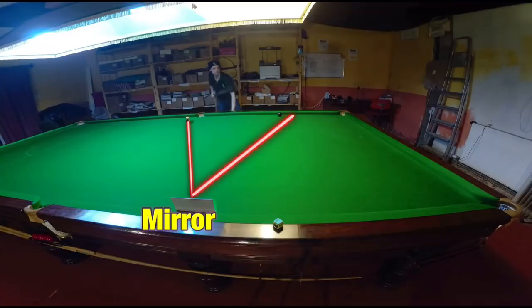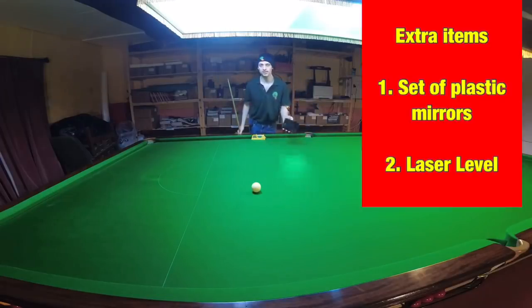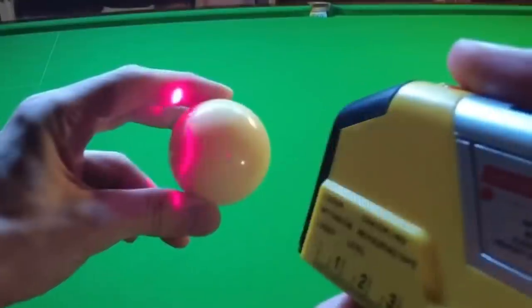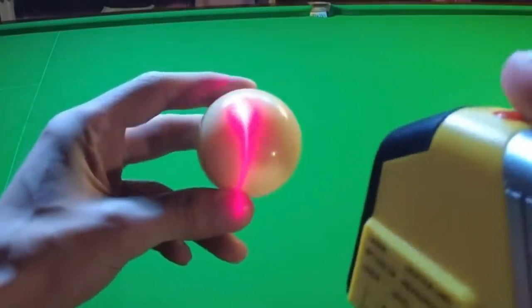And can I use it to my advantage? If I just struck the cue ball at the mirror image of this red, would it bounce back and hit it off the cushion? So what I've got here is just a cheap plastic mirror and a laser level. This fires a nice vertical dull red line that isn't too bright, but you can use it to make a very accurate target for any ball you're aiming for on the table.